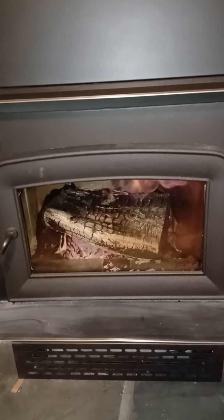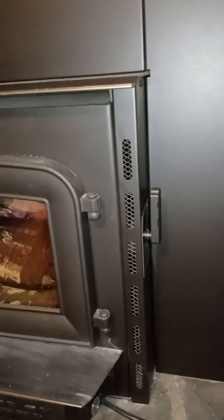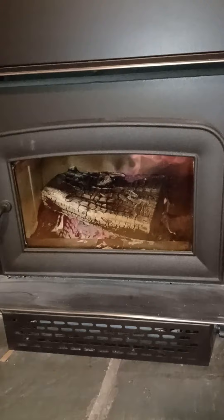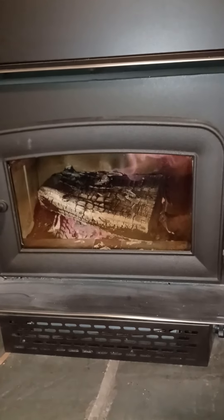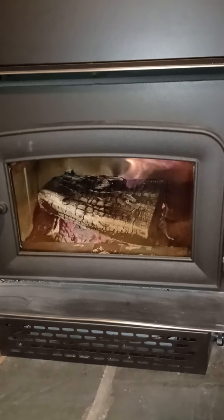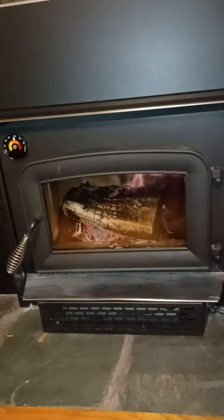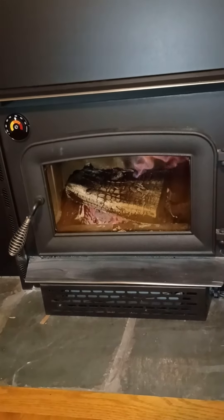I have my air control valve at the lowest setting, all the way up, and basically this is the perfect fire going on right now. The heat is just pumping out. Super excited — can't say enough about this little wood stove, it's really cooking tonight and I have it all dialed in now.